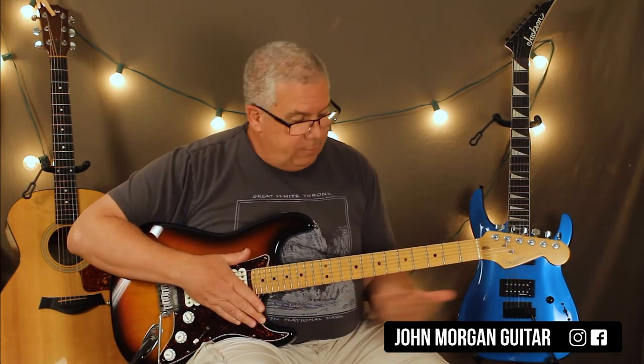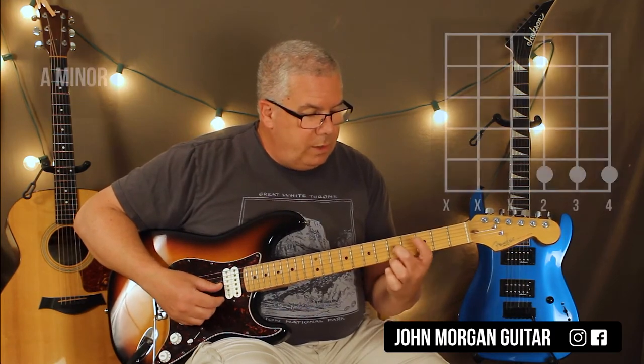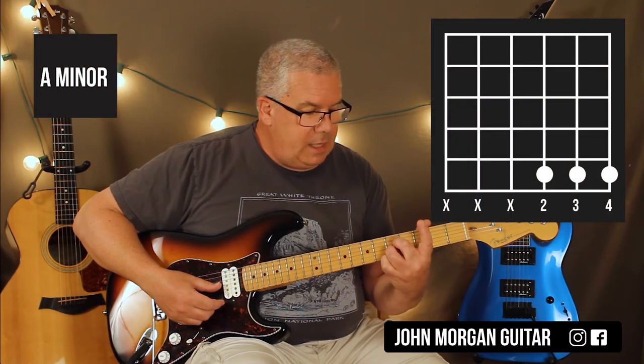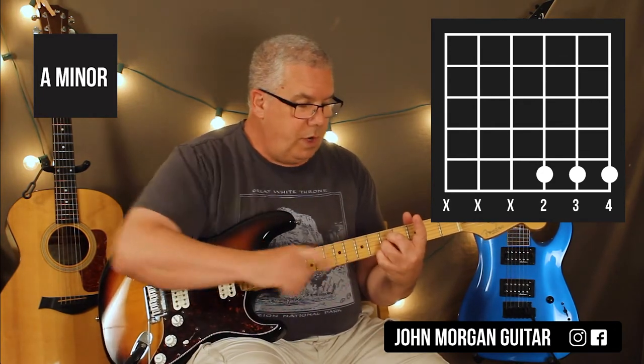So if you don't have a cutoff, let's start down here and do it this way first. What you're going to do — what I'm doing — is I'm holding down the 3rd, 2nd, and 1st strings at the 5th fret. I'm doing it with my 2, 3, and 4 fingers.